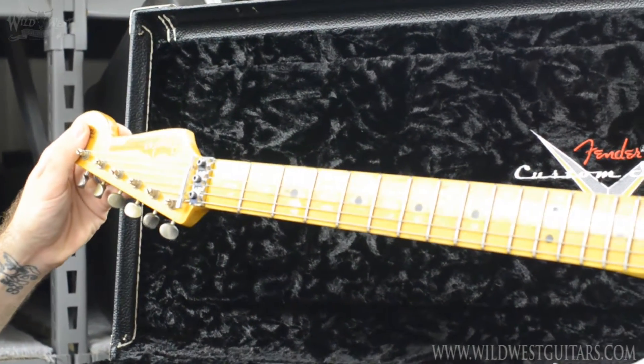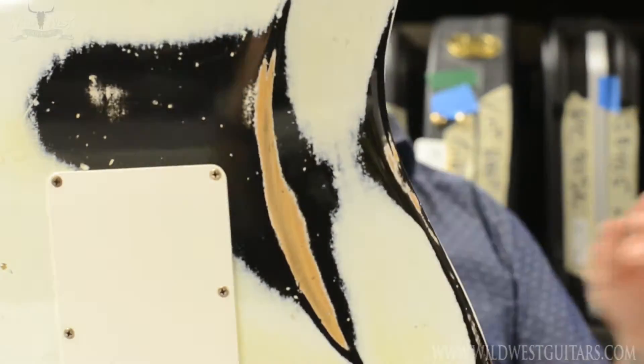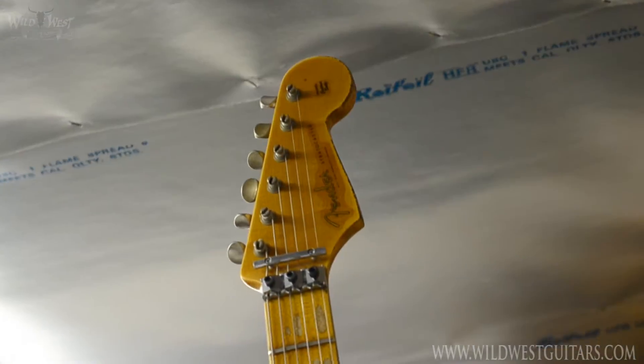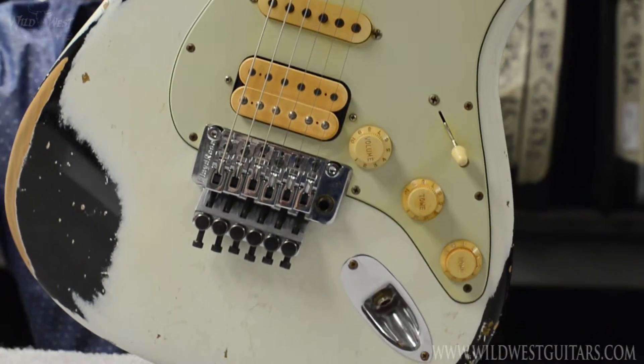It's got the Tone Zone humbucker and then two Fat 50s — which is a beautiful combination. It weighs 7.9 pounds. This one was only out of our shop for a couple months, so it's a great chance to get one of our really cool home brews for a fraction of what we usually sell them for.